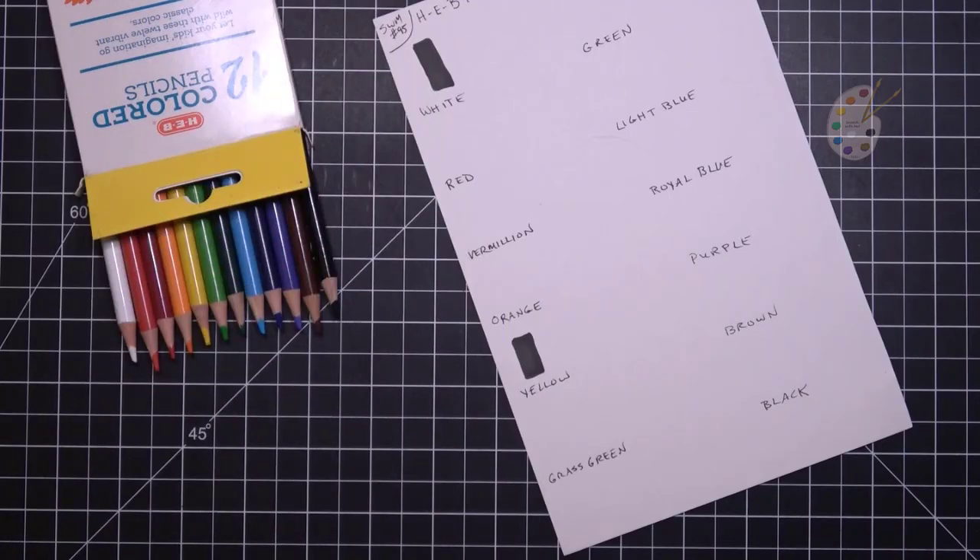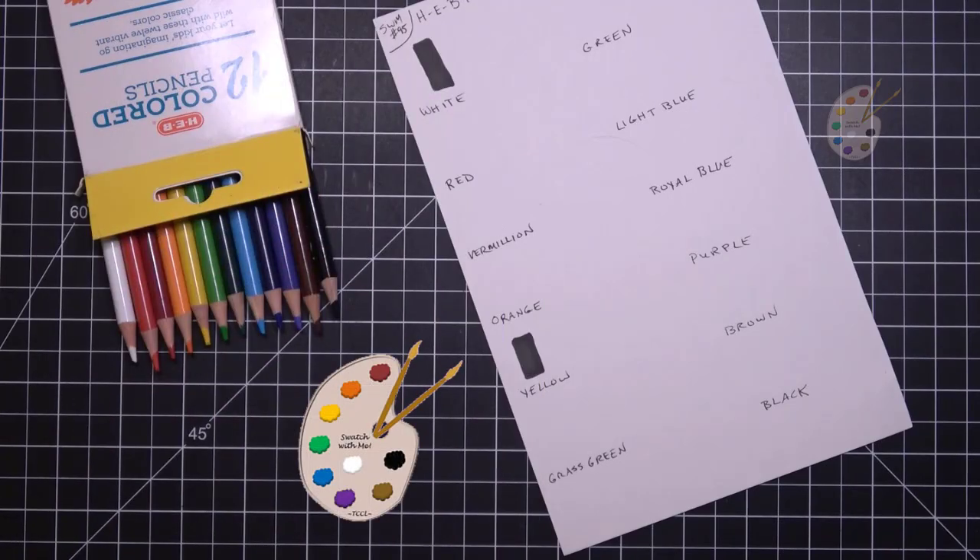Hey, how's it going? Swatch with me — HEB 12 colored pencils.